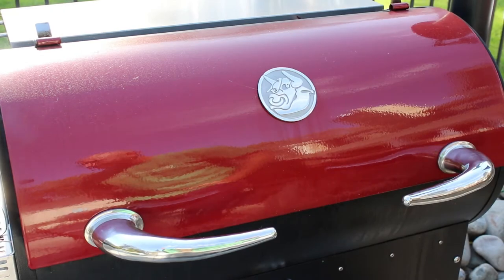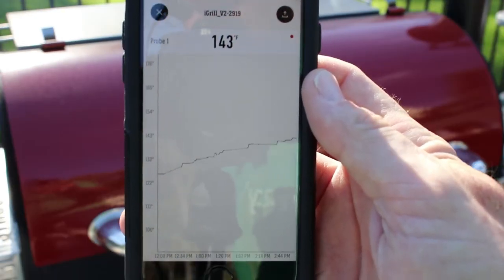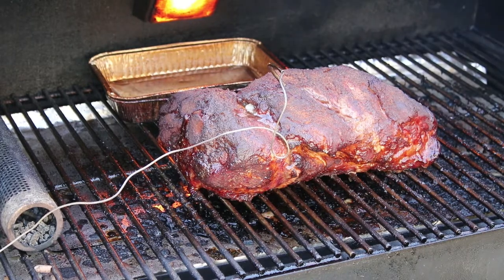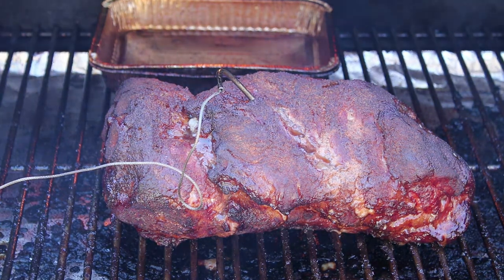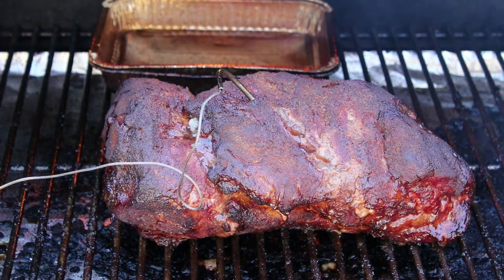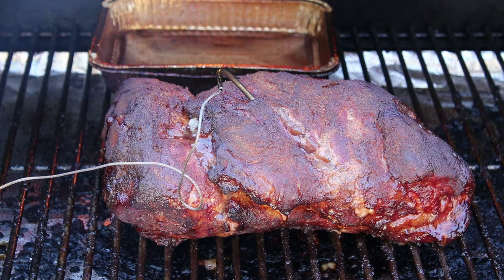We're seven and a half hours in. I've been spritzing about every hour, hour and a half or so after that three hour mark. The iGrill 2 says we have an internal temperature of 143. You can kinda see the graph view as to how things have been progressing for the last couple hours. What I'm looking for here is basically color — once it reaches the color I'm happy with, then it's a matter of wrapping it, if you're gonna wrap it. When you wrap it, you can start really building a nice moisture and flavor profile. When you don't wrap it, it's really about building that crispy bark on the outside.